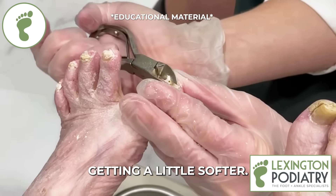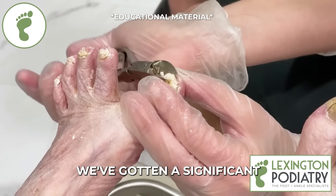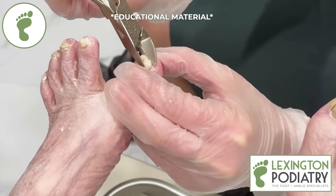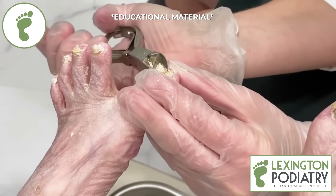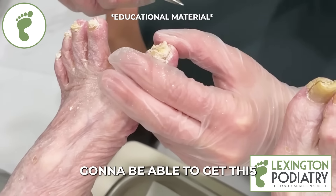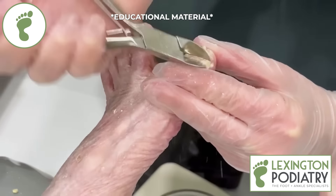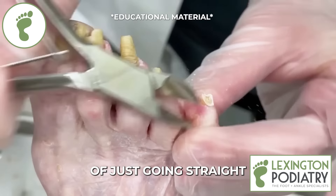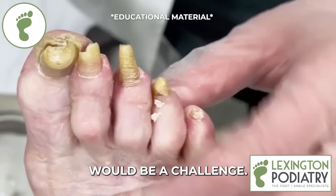I can start to feel it's getting a little softer — that tells me we're getting closer to the nail bed. We've gotten a significant amount of this. Before and after is going to be absolutely amazing. I'm not hurting you, am I? I just want to check in with you. Did you think I was going to be able to get this much of the nail off? It's interesting how these are just going straight up in the air. I can see wearing shoes would be a challenge.